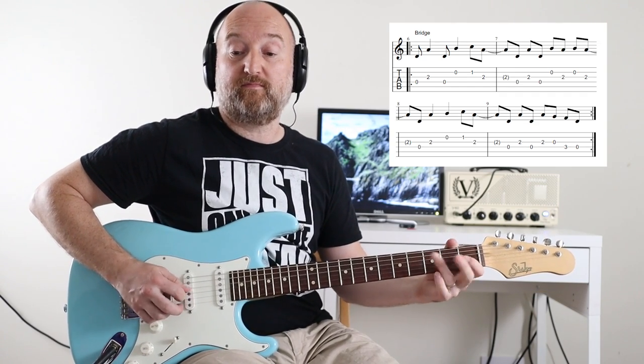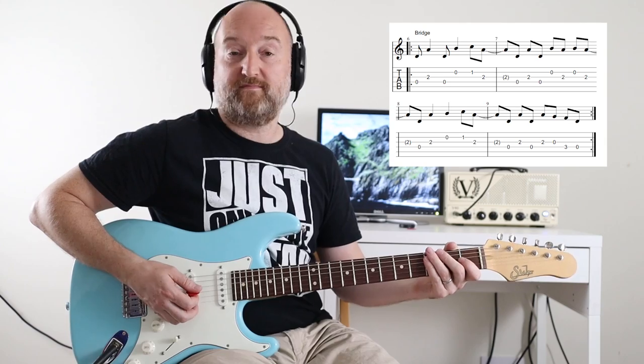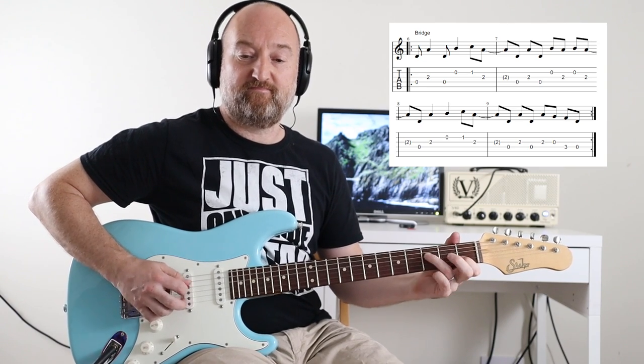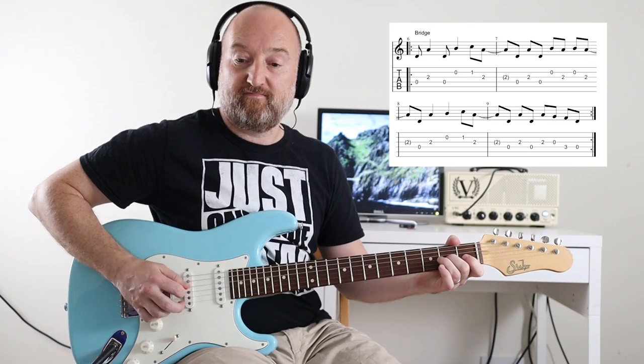Just a repeat of the first bar. And then the last bar — I'll play it around twice for you. And then you're back into the verse again. So that's it — that's the verse and the chorus bits done.